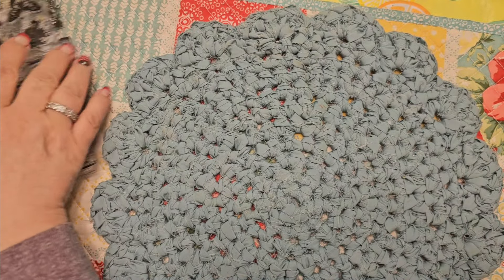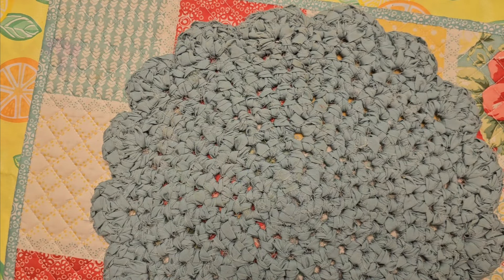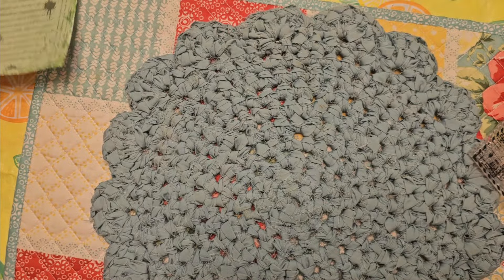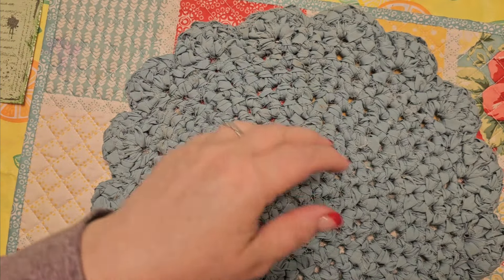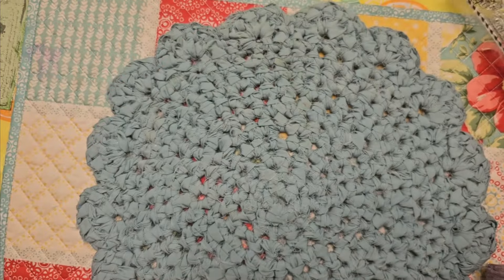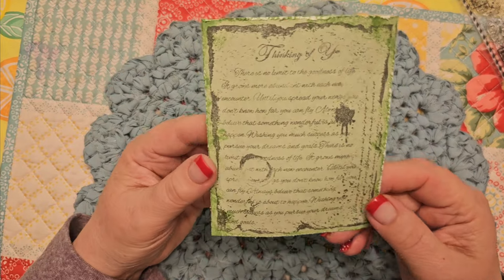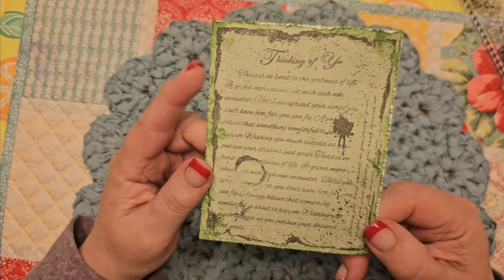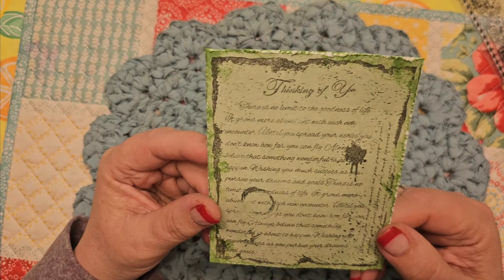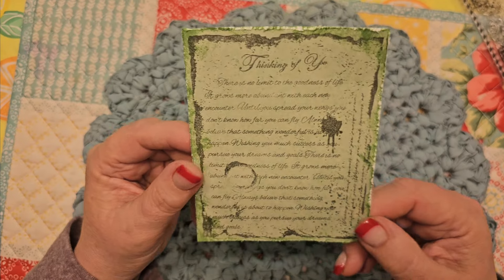Fun to add into a journal, right? Okay, one more — actually I have two more. I used this one, 'Thinking of You,' and I stamped it onto a light sagey green piece of paper. I just went around and kind of roughed up the edges and took some green distress ink and did the sides.